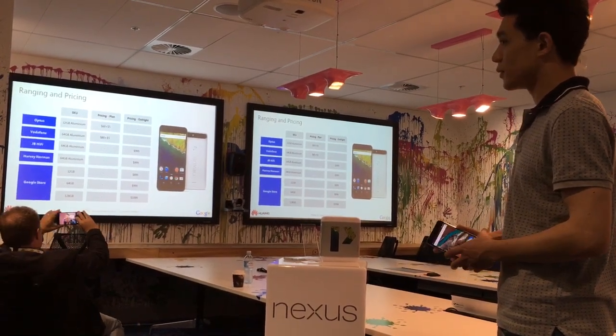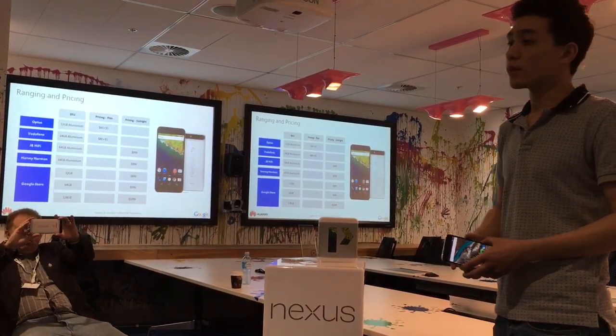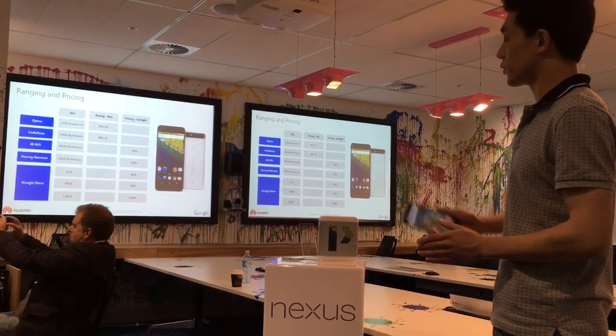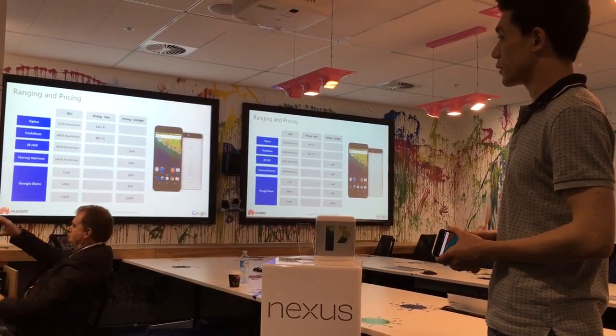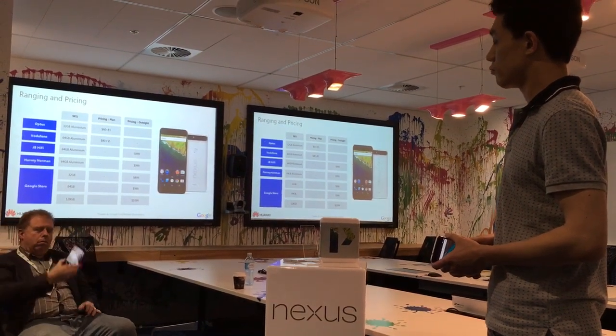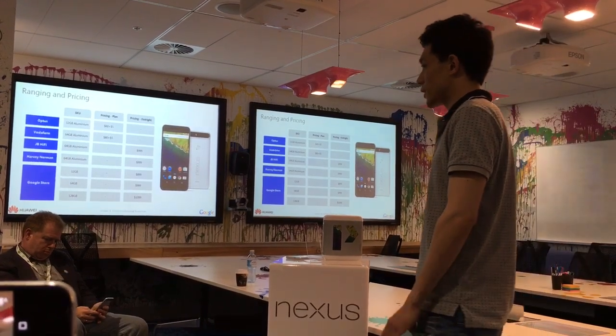That availability — it's going to be on there. On the 3rd of November the devices will be on sale from all these channels. Which is the same as the US, isn't it? 2nd November they're available. That's right, same timing — US time. So no need to pre-order from the US.